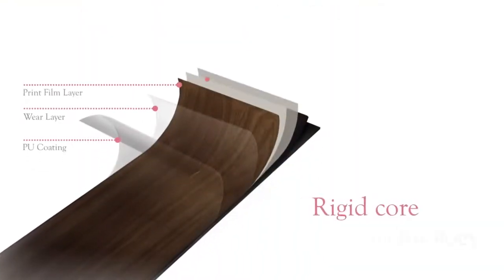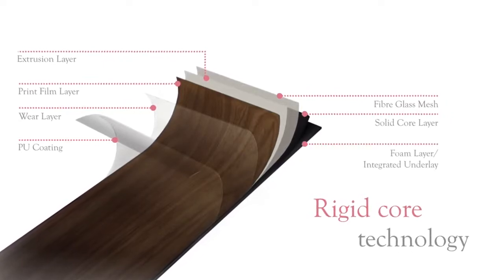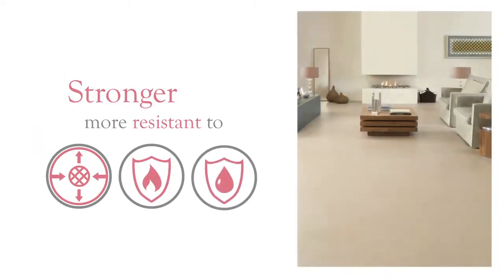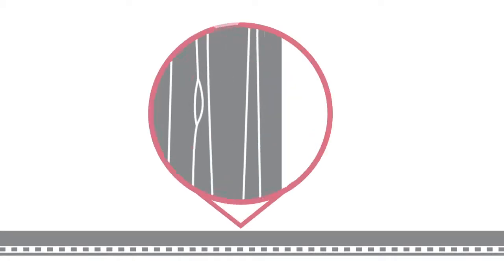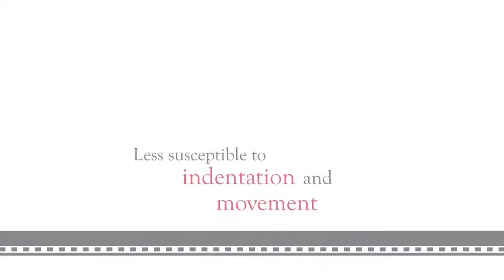Enhanced with the latest rigid core technology applied on top of a solid core vinyl, this premium product is stronger and more resistant to expansion and contraction, with higher heat and water resistance. Manufactured with a solid reinforced extrusion of PVC throughout, the product is less susceptible to indentation and movement, unlike other click flooring products.